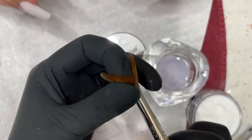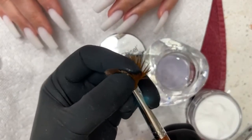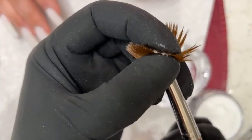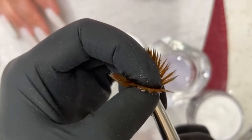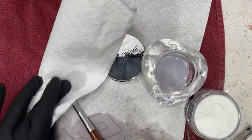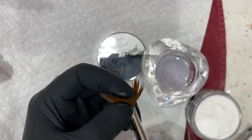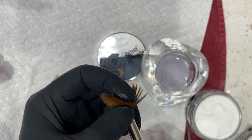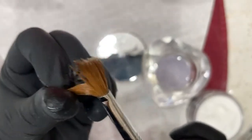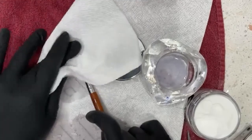I probably spend more time cleaning my brush than anything. If you have acrylic stuck in your brush while you're working, that's okay because it's in monomer so it's not going to dry. Take the opportunity to clean it out. My brush is a nice Kolinsky brush, but it does take a beating and if I don't clean it properly it will definitely go bad. The best way to clean it is to feather through — you'll feel the acrylic. You can't just look at the outside; sometimes the outside looks clean but the inside isn't, and that's when you run into issues.